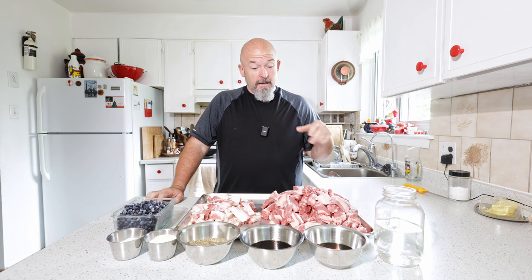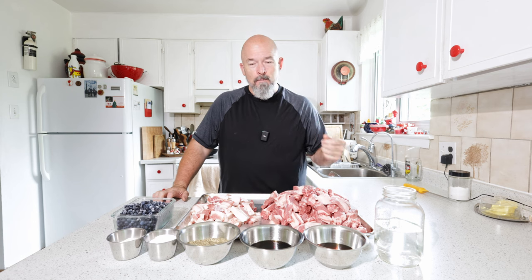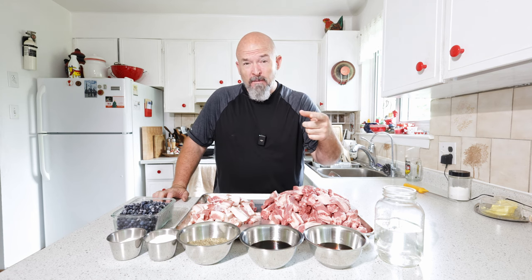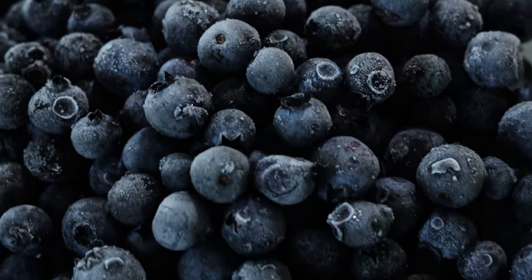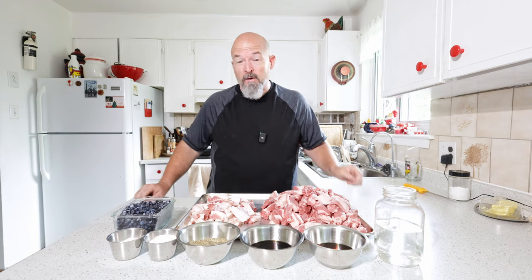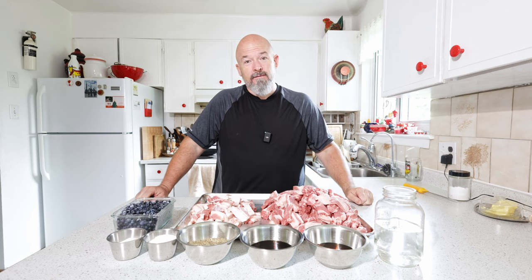Welcome back to the channel everybody, I'm Andre. I've got everything laid out already because today we are making sausages — and it's a sausage I've been wanting to do for a long time. I was at the local farmers market yesterday and they finally had them: wild blueberries. So we're going to make a blueberry rum sausage. Let's go!